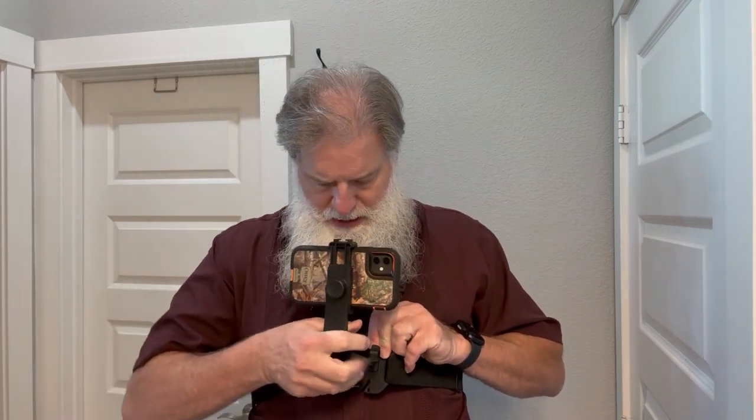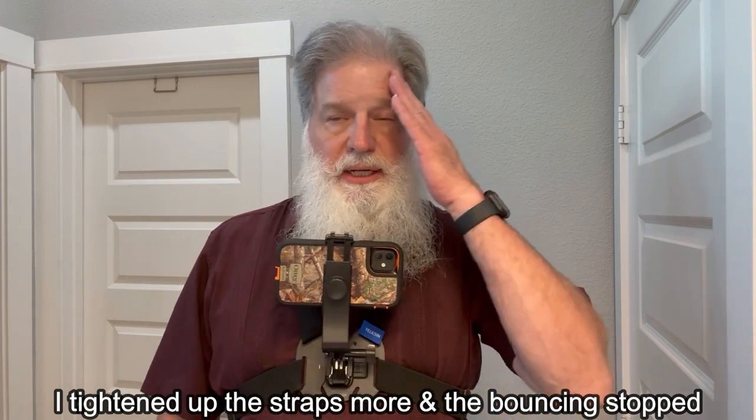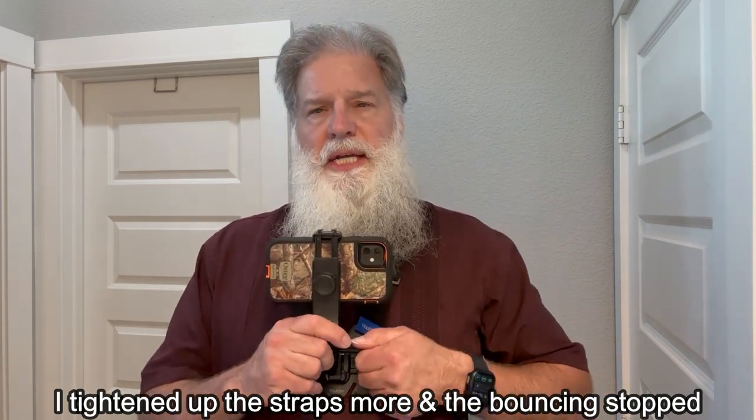Hi folks, I just wanted to follow this up and add a little more to this video to show you what it looks like on. I'm 6'3" and about 230 pounds, and I've adjusted the straps to fit. It's very, very sturdy. Here is what it's like when you attach the phone. This is a heavy phone — it's the iPhone 14 Pro Max. So it's got a little bit of shake, but if you're just standing still and doing video, that shouldn't be a problem.